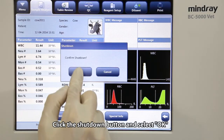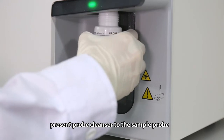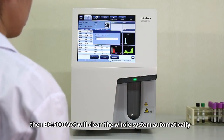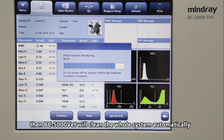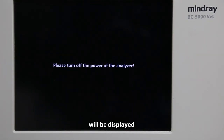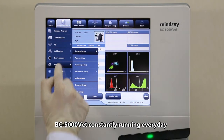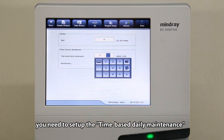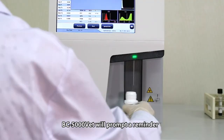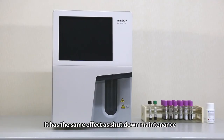Click the Shutdown button and select OK. When the dialog box for prompting probe cleanser maintenance is displayed, present probe cleanser to the sample probe, then press the aspirate key. The probe will aspirate the probe cleanser, then BC 5000 VET will clean the whole system automatically. After shutdown finishes, the message 'Please turn off the power of the analyzer' will be displayed. Press the power switch on the back of the instrument to power off. If you would like to keep BC 5000 VET constantly running every day, you need to set up the time-based daily maintenance. BC 5000 VET will prompt a reminder for probe cleanser maintenance when needed, and it has the same effect as shutdown maintenance.